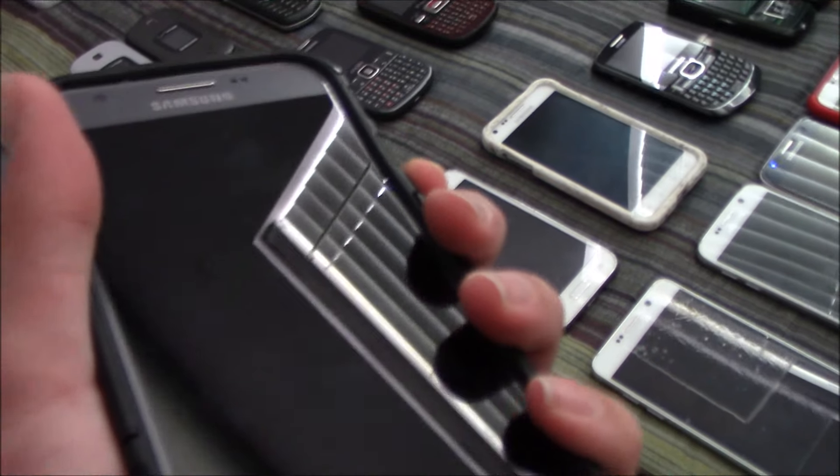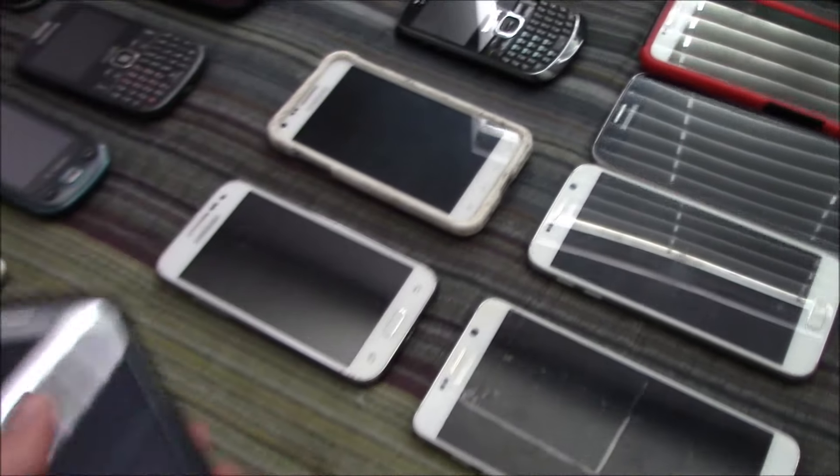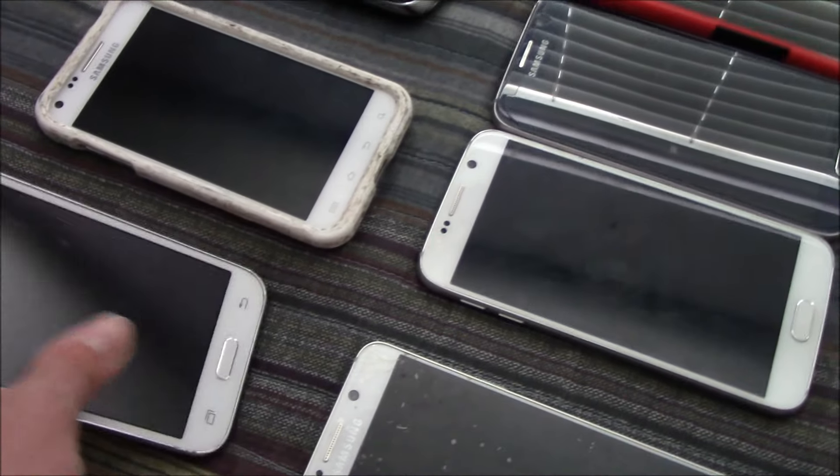Here's my Samsung Galaxy J3 Prime. This works perfectly on Android 7. I got it at the EcoATM over a year ago.